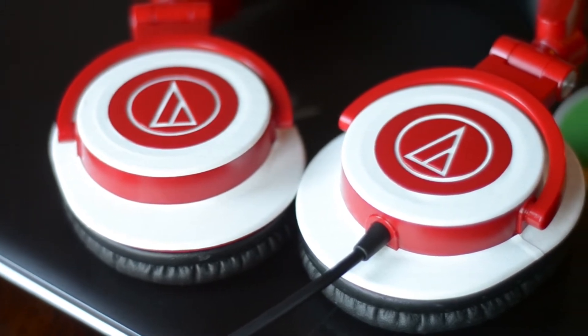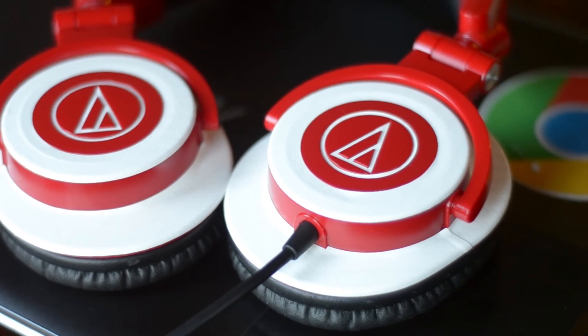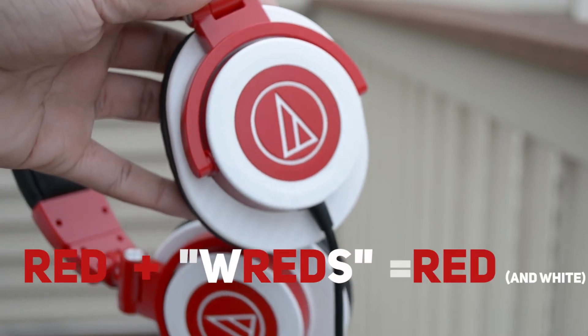My original ATH-M50s were all red, but then I added three layers of all white carbon fiber to them. So I like to call these the Wreds — with a W — because "red" and then "red" are red. Get it?